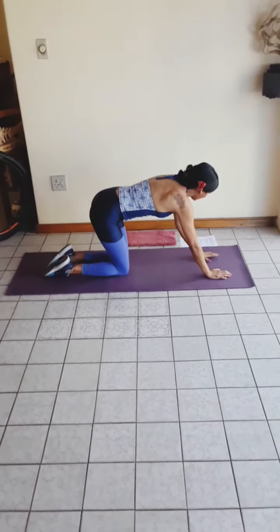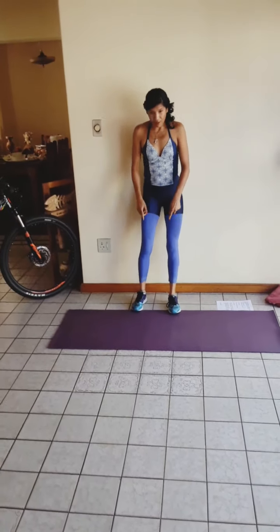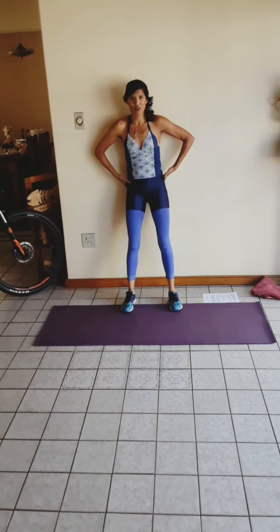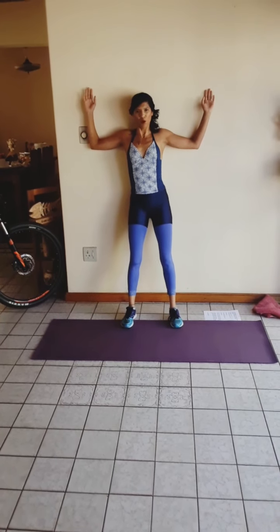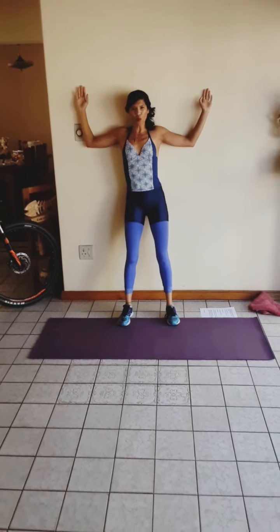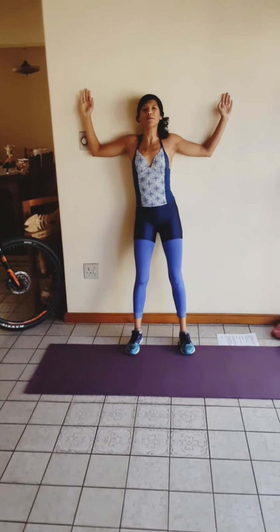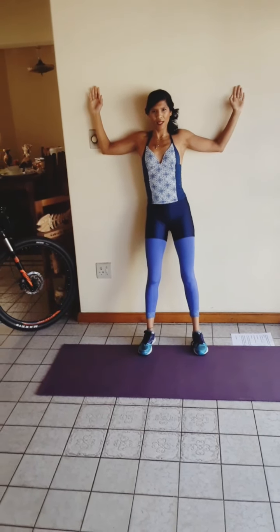Then we're going to stand up. We're going to stand with our feet about a foot away from the wall, hip width apart, butt against the wall, your back flat against the wall — flush, nothing should go through. Shoulders against the wall, lower arm, upper arm, and wrist against the wall. This is called the wall angel. If you have a kyphotic posture, your tendency will be to look up, but look straight ahead so that you can maintain a good posture.